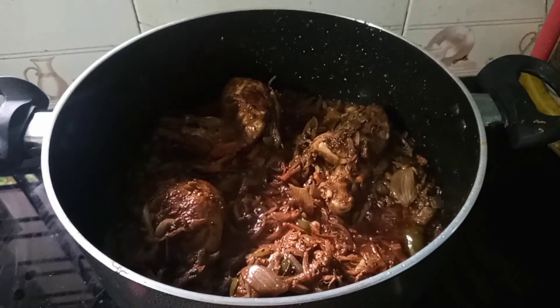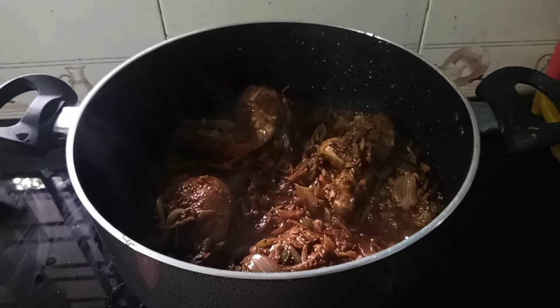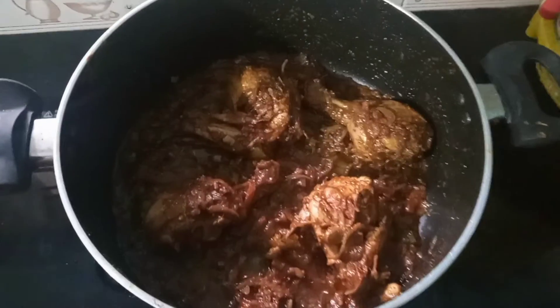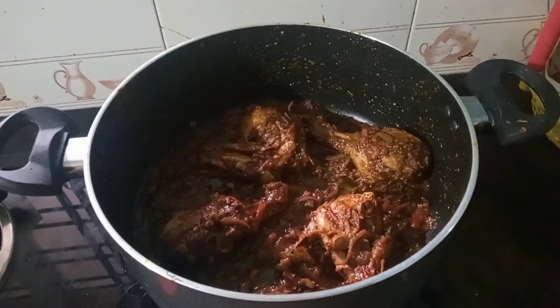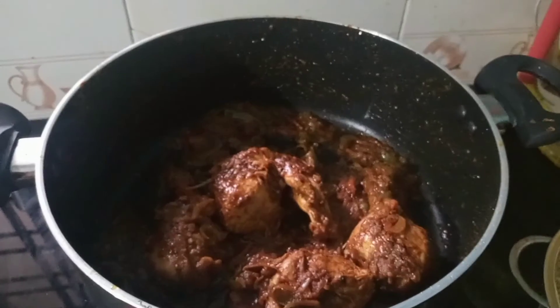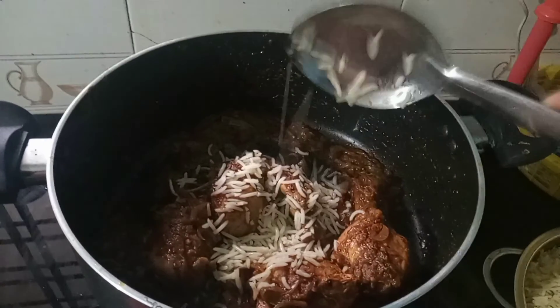I have to cook the whole thing. Of course, we will try it. We will try it. Chicken will be ready.